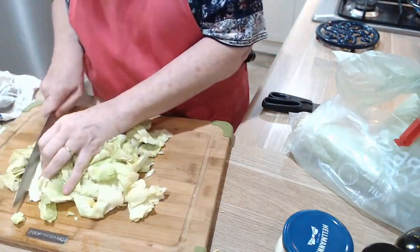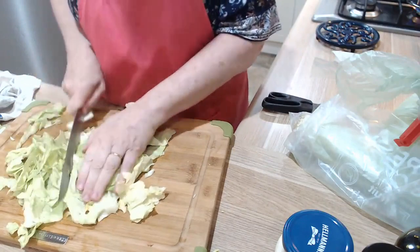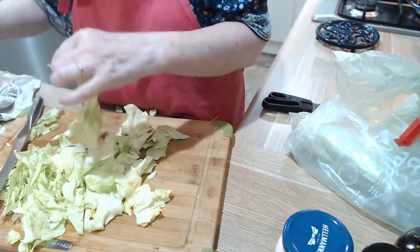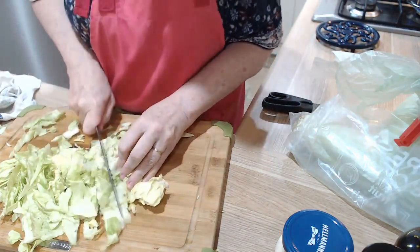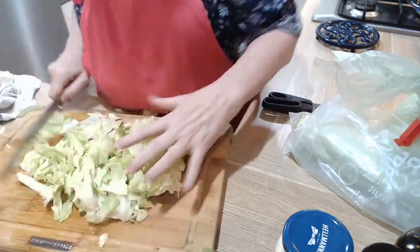Gently upend it onto the breadboard and start chopping. Roughly chopped — I don't finely chop the coleslaw. And that looks delicious! If anyone finds a bug in their coleslaw, that's extra protein and it was free.